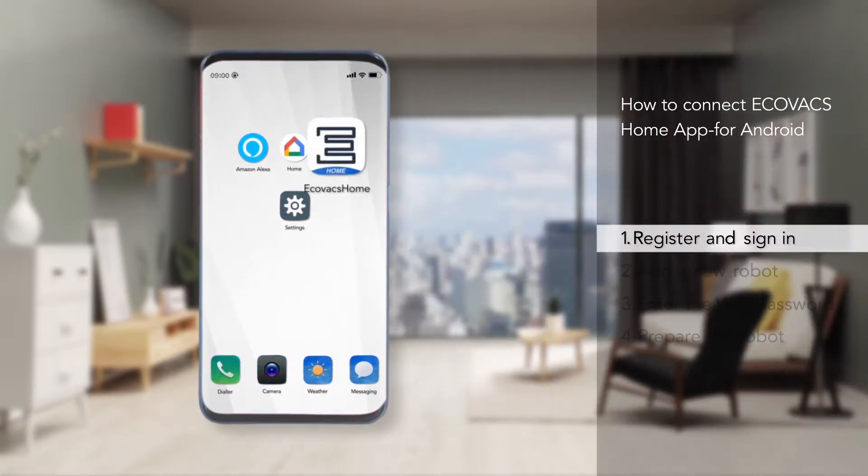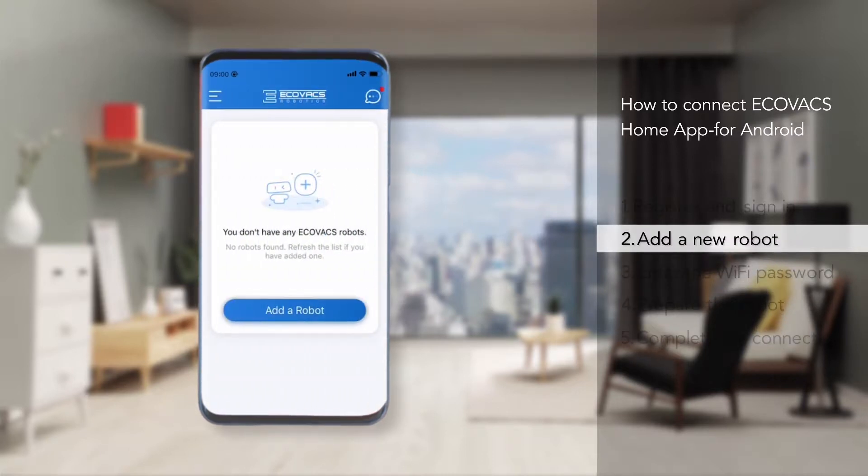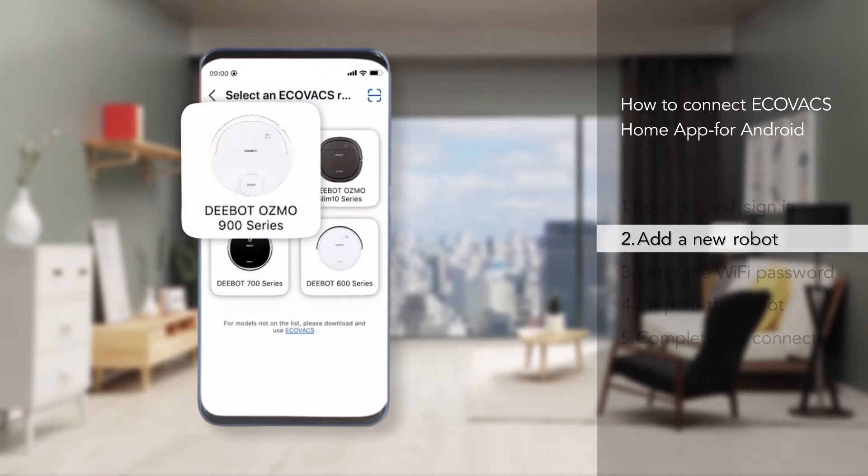First, you need to register an account in the Ecovacs Home app and sign in. Then choose to add a new robot and find your robot model.